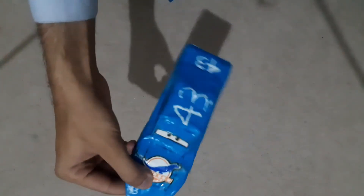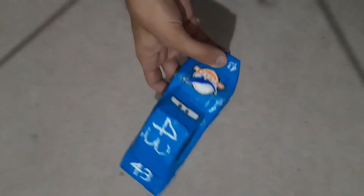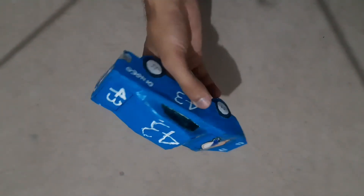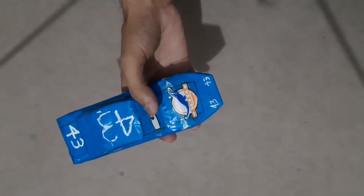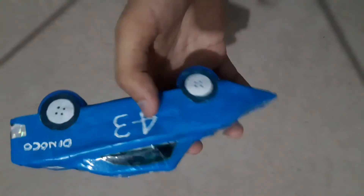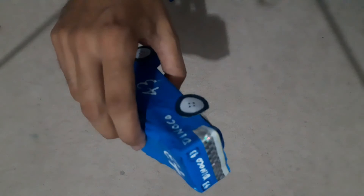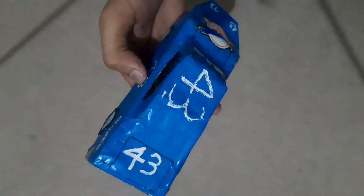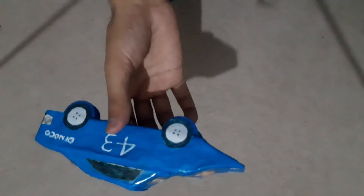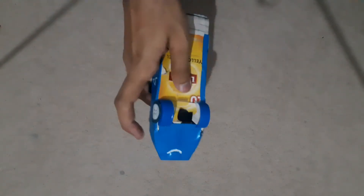We have covered it with the blue glaze paper. Now we're going to detail this car. We have given it number 43 decals on the sides, on the front, and a Dinoco logo on the hood. We have given it the King's eyes and also placed a shiny sticker to make its bumper. It looks cool though.